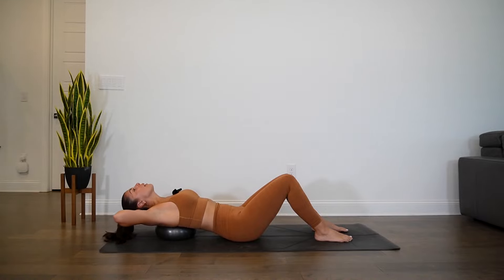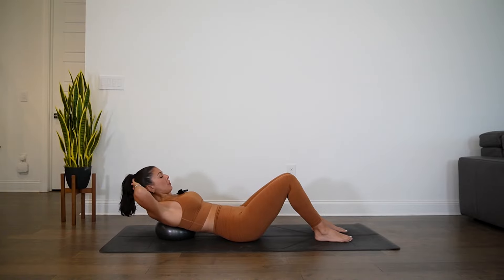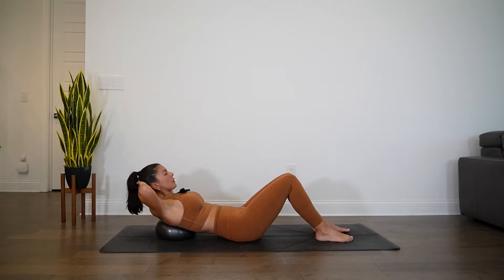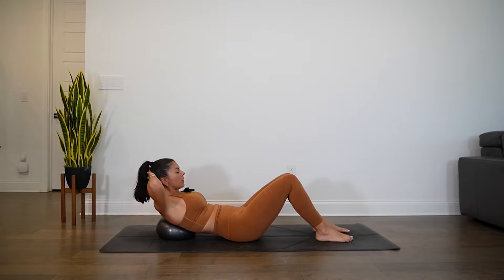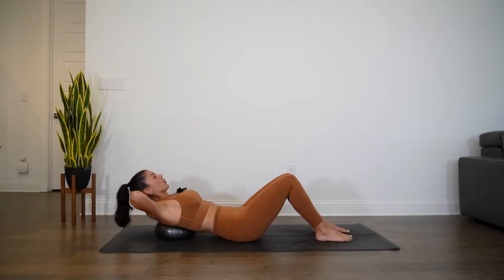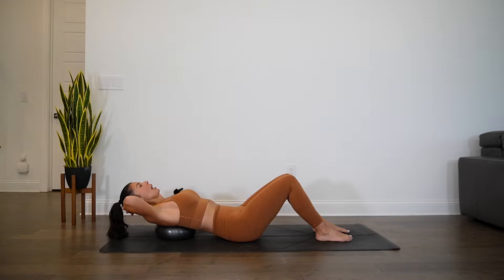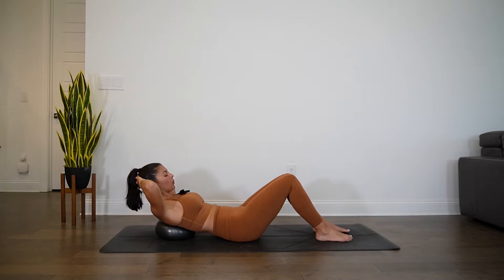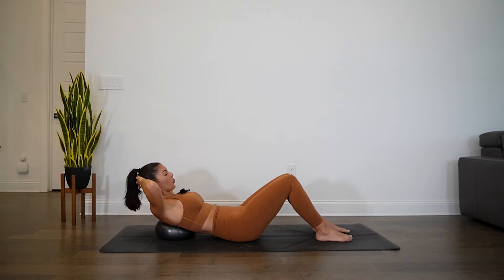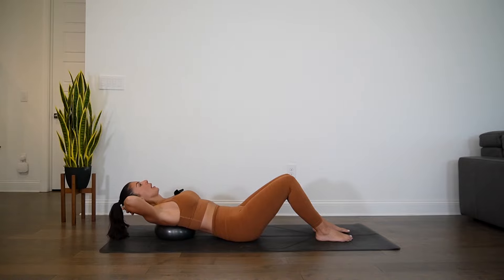Fingers interlaced behind the back of the head and you'll use the hands to support you as you lift. We'll move into chest lifts here. Inhale in the neutral position, exhale lift up, inhale lower. Feet are firmly rooted into the mat. Ribs knit in. Allow your head to be heavy into the hands. Slow and controlled movement here. Each time you come back, allow yourself to press into the ball.